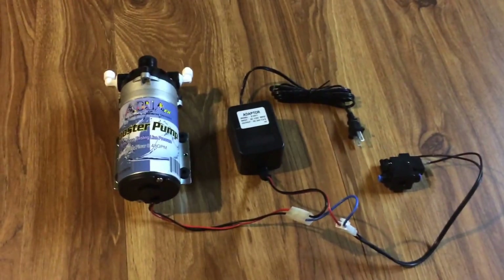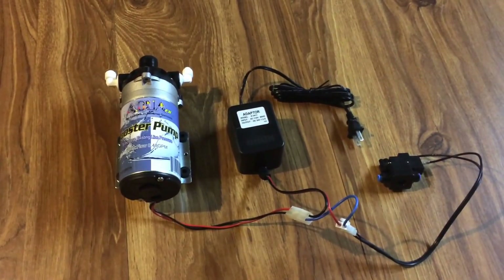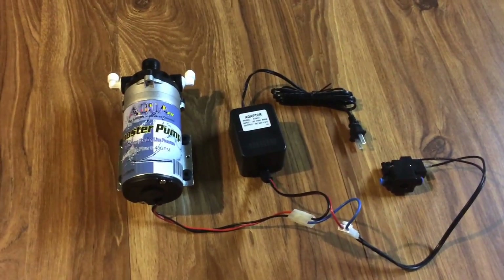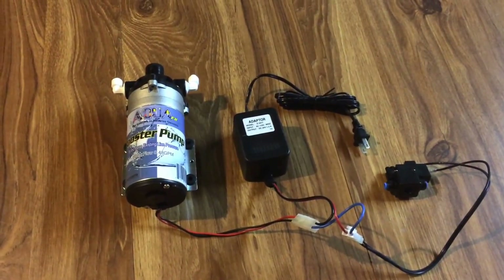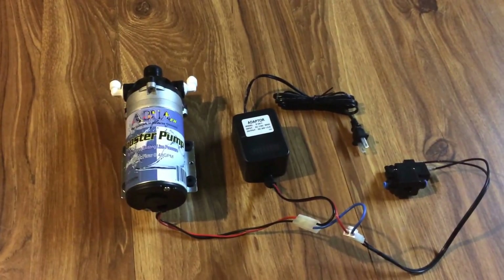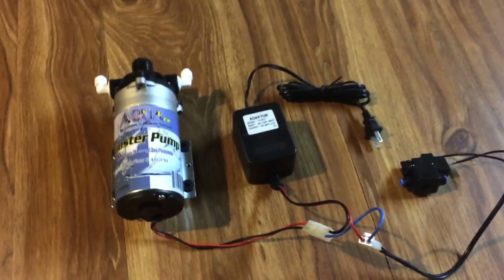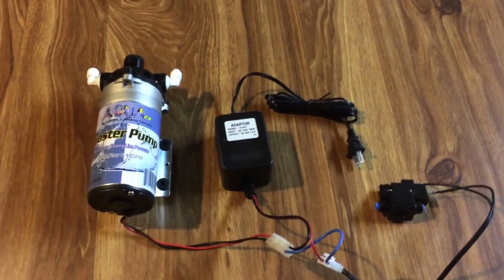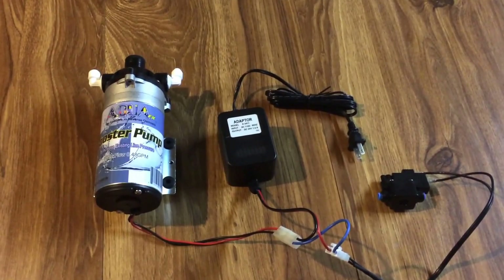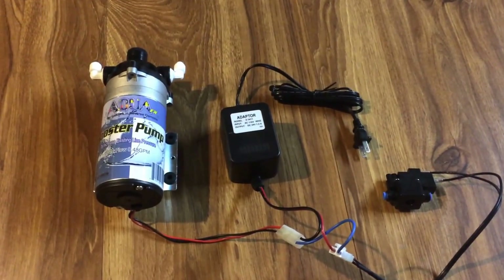What's up YouTube? Mike from Mas Aquariums. In tonight's video I'm going to show you how to install the Aqua FX booster pump to boost your pressure coming out of your tap to make RODI water. This pump was donated by Aqua FX — they're sponsoring it. My tap water pressure is 40 to 45 PSI coming out, and that's just not efficient enough to make quality RODI water and it's not good for your filters.